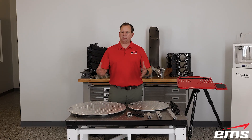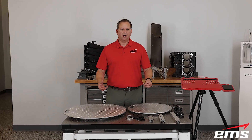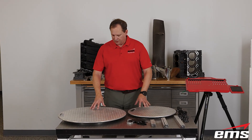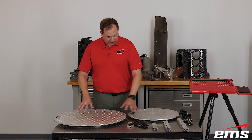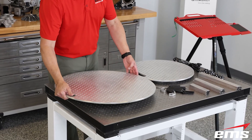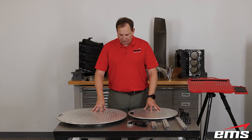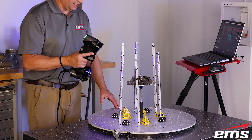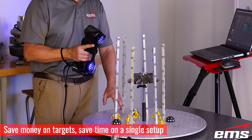A lot of people already have some fixturing — if they have a CMM, they may have fixture components that would work with this in the correct size. The plate has all the threaded holes, a handle which makes it easy to lift and carry around, and rubber feet on the bottom side of the bearing when you set it down.